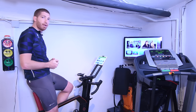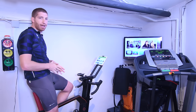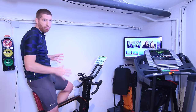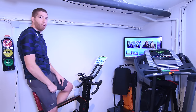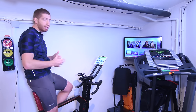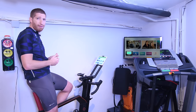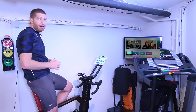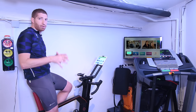Hey folks, this is Ray from DCRainmaker.com. Today I'm going to show you the absolute cheapest way that you can get Zwift up and running from a platform and viewing standpoint, and that's simply Apple TV. As of today, Zwift now supports Apple TV publicly, which means for $149 you can get a completely functional Zwift platform, and for $179 you can get it with 4K, which is pretty incredible.